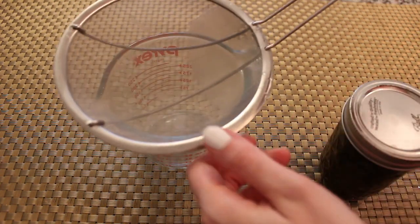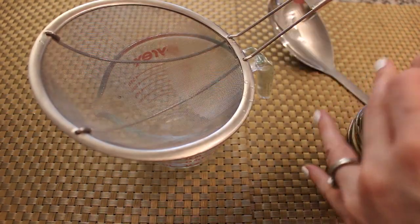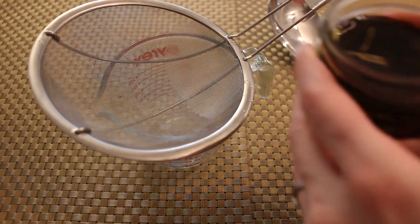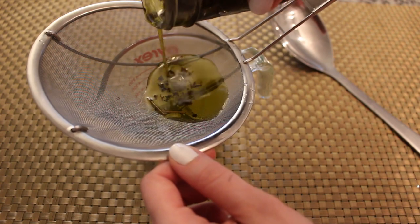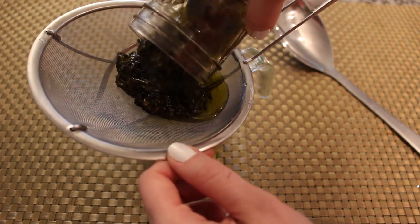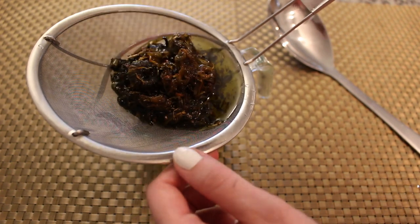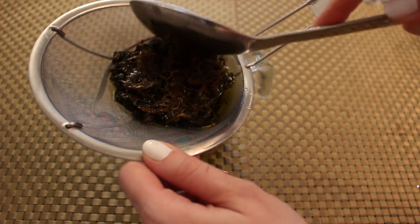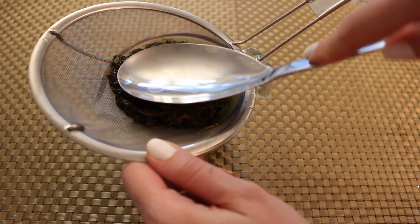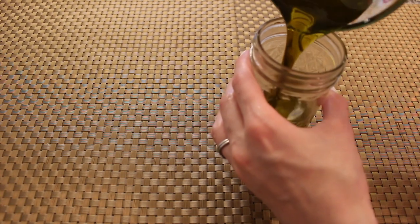The longer you keep it in there, obviously the more potent the infusion will be. Now we're going to strain the herbs from the oil so that all that remains is our nice herb-infused oil that we're going to use with our bath bombs. You can press on the herbs to make sure you get all of those good herb-infused oils out. Now we're going to set this aside until we're ready to use it.